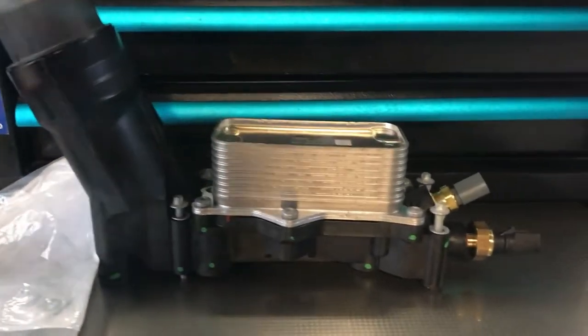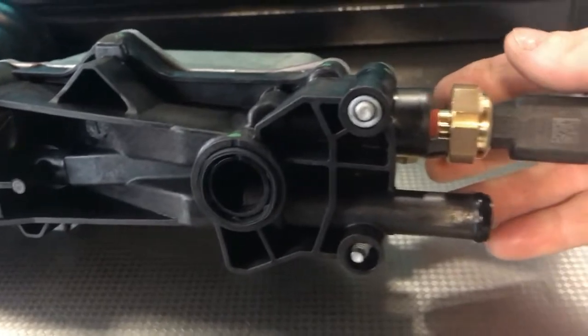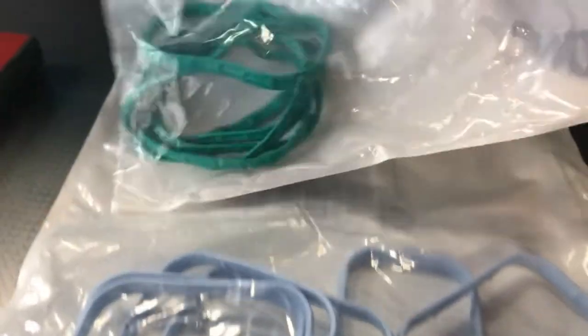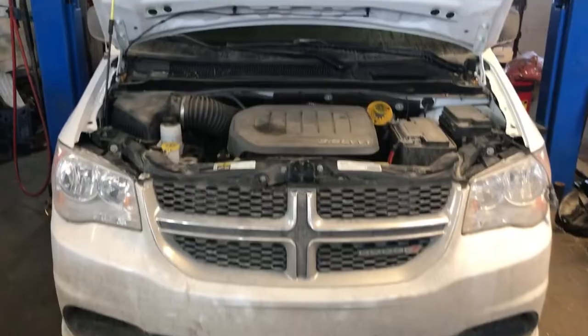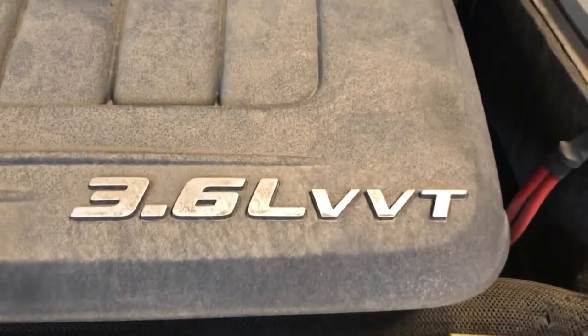Hey guys, welcome to Silverstone POV. In this video, I would like to show you how I remove and replace the engine oil cooler and filter housing assembly with two sets of O-ring gaskets for upper and lower intake on a 2015 Dodge Grand Caravan 3.6L V6.